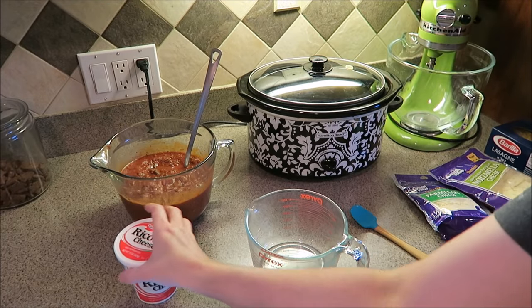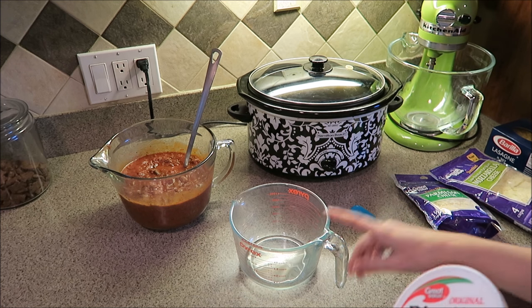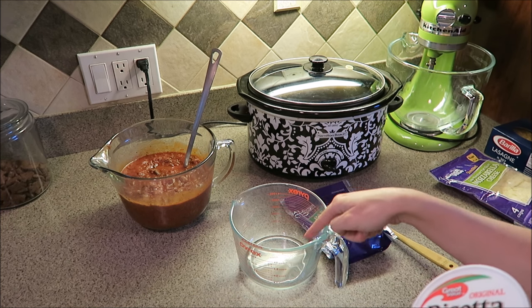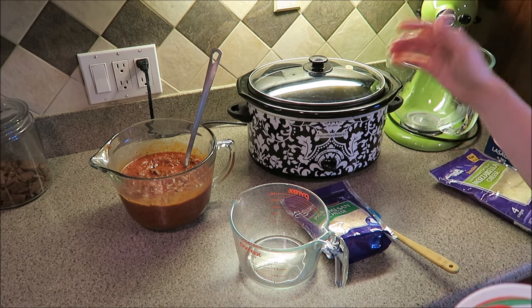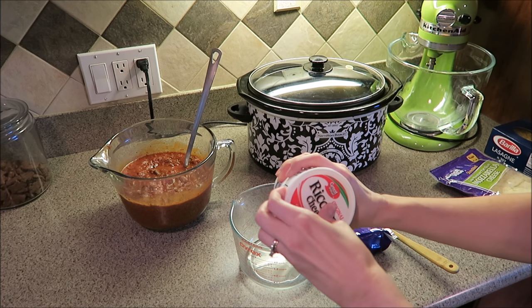Another step the recipe says to do is to take the ricotta cheese, one cup of mozzarella cheese, and one cup of parmesan cheese and mix them together. That makes the cheesy layer that you layer into the crock-pot. I'm going to go ahead and do that now.